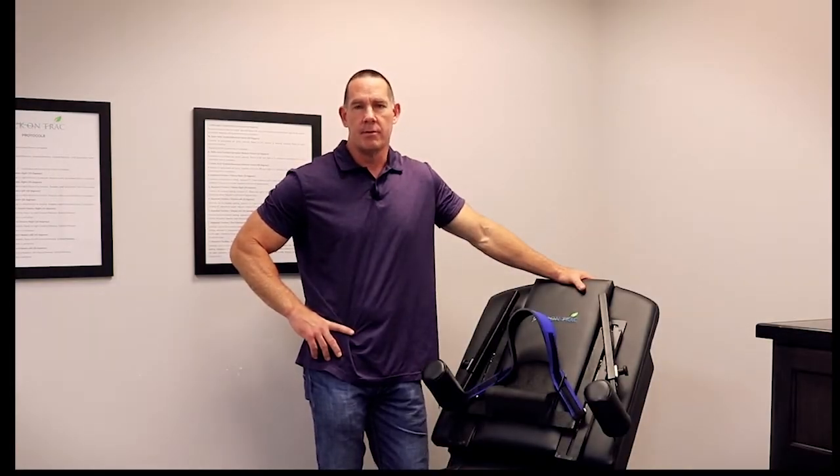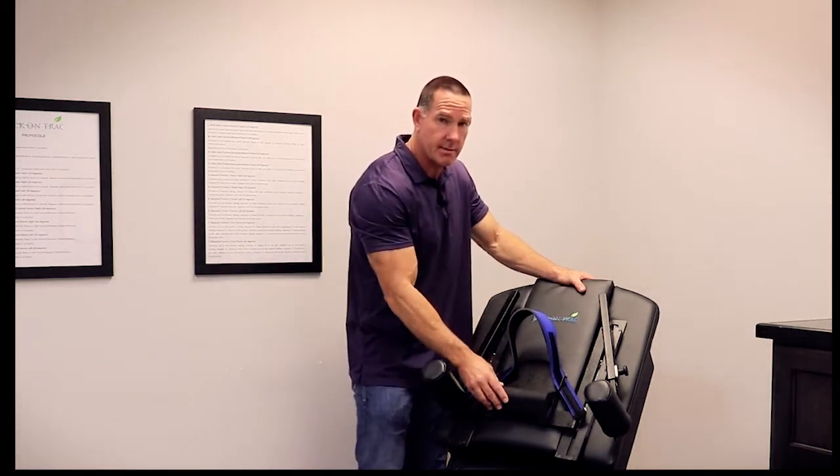Hello, I'm Dr. Rob Mayer. I'm the Chief Clinical Director at ErgoFlex Technologies. And today I want to go over how to properly set somebody up with our server track unit.